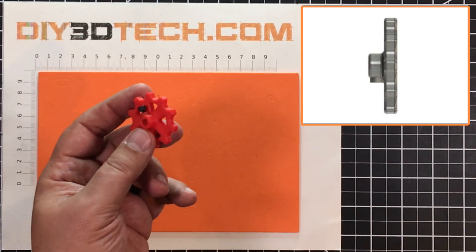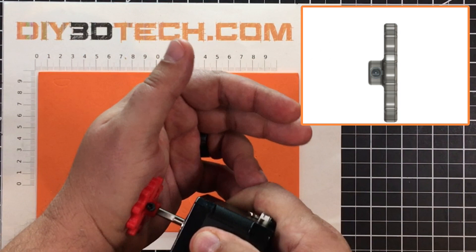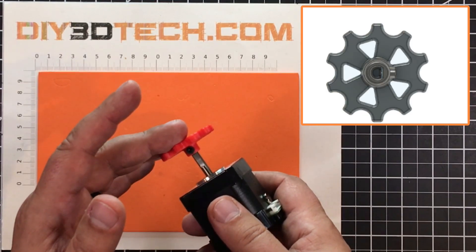With threads in there, it threads into this, and long story short it just pushes onto the top of your motor. It goes against the flat piece and the M3 tightens down on the flat piece, making this far more secure.